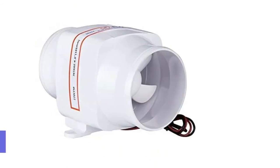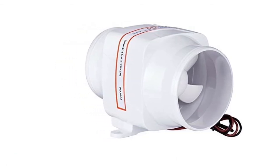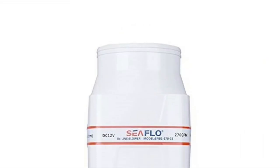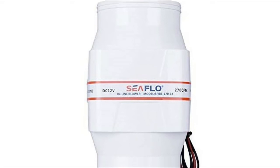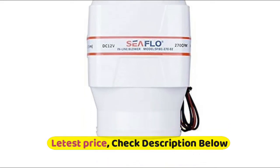Number 3: Seaflow. 6 amp draw, suits 4-inch diameter hose. Provides ventilation for engine compartments, galleys, bilges, and heads. White ABS plastic construction with built-in molded mounting brackets. Corrosion proof design and water resistant motor casing for use in the marine environment.